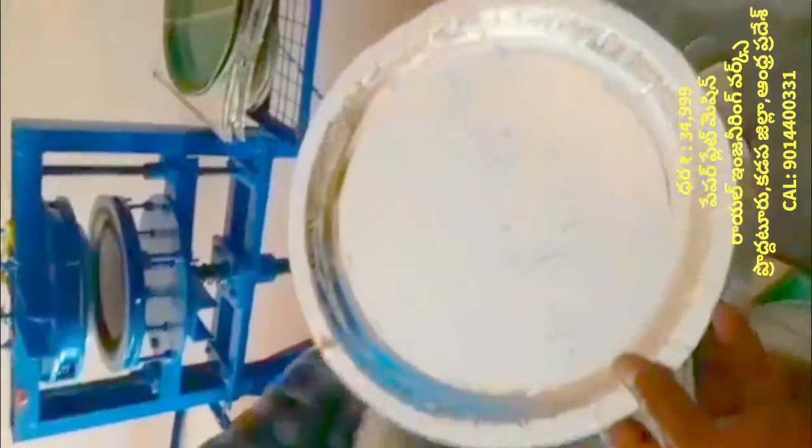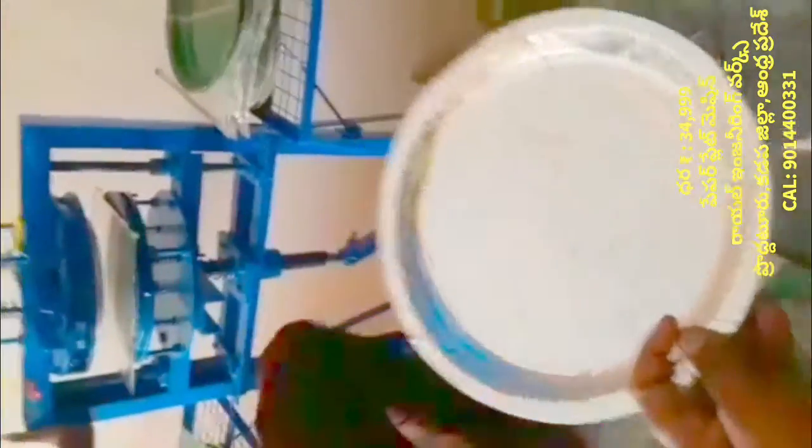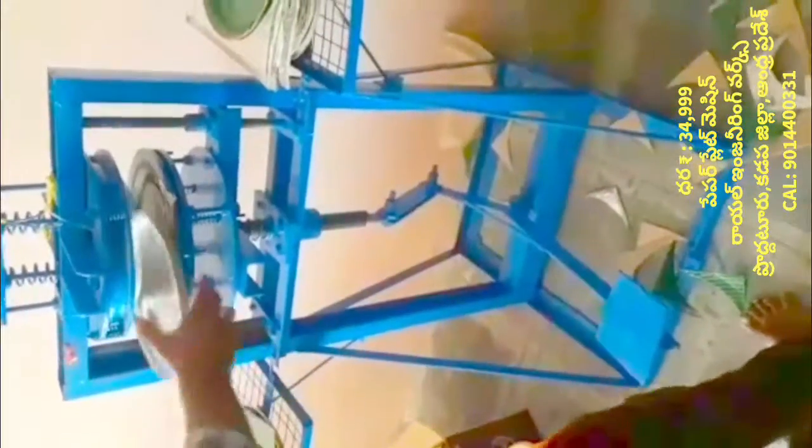I have been working on this machine for a long time. This machine has a buffet plate, mannam plate, and dodo plate.